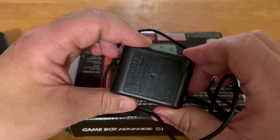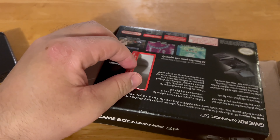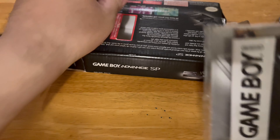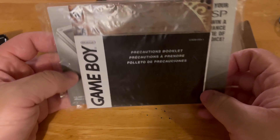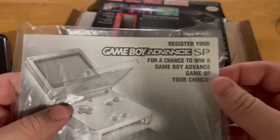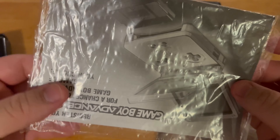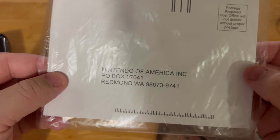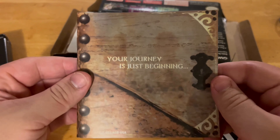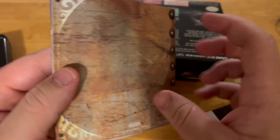The Game Boy Advance is basically real — doesn't matter. It also comes with the manual. Here it is — the Game Boy Advance manual, by Nintendo. Pretty cool. And inside it says 'Your journey is just beginning.' This is so cool!